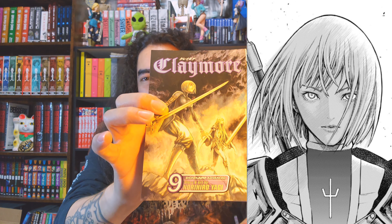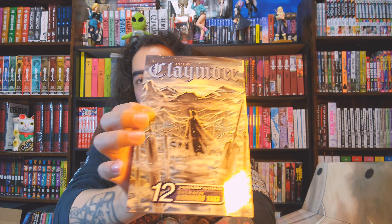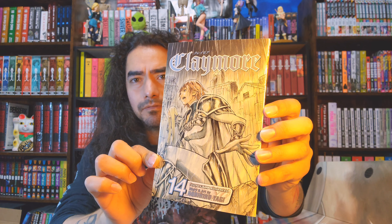I just thought the main character was extremely boring. I didn't think there was anything special about her — she seemed really basic and plain. That really turned me off when I was watching the anime. But I ultimately decided I'd give it a shot and check out the manga, thinking maybe I'd enjoy it a lot more.